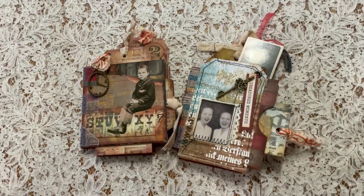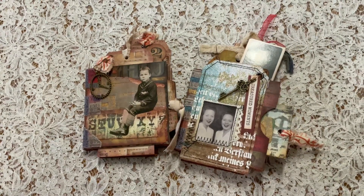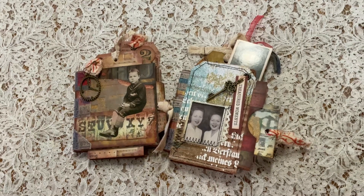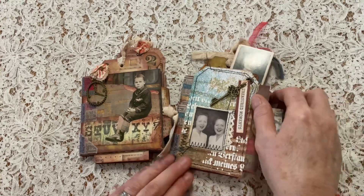From Just Imagine Journals, today I have two Tim Holtz mini books for you - very simple construction. I'm going to show you both of them first very briefly and then explain how I constructed them and what I used, in case you'd like to make one yourself.